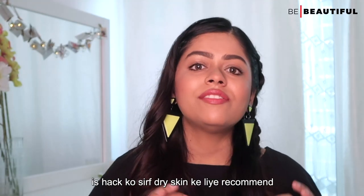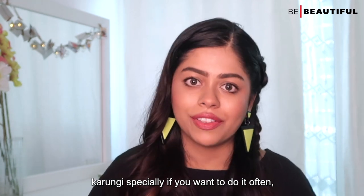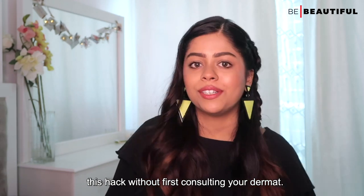Ideally, I recommend this hack for dry skin, especially if you want to do it often. In fact, I would say avoid trying out this hack without first consulting your dermatologist.